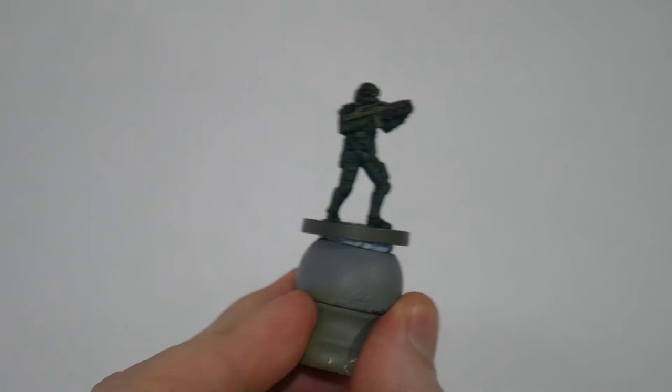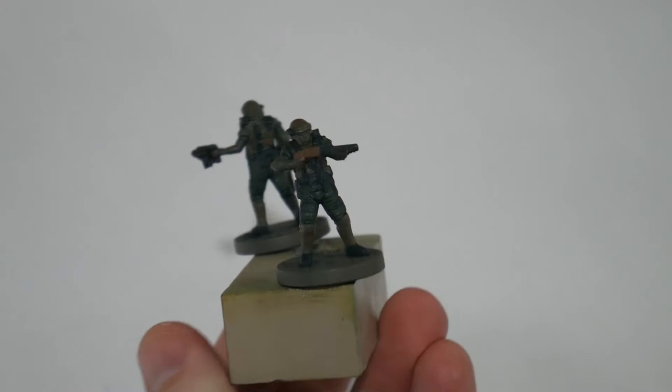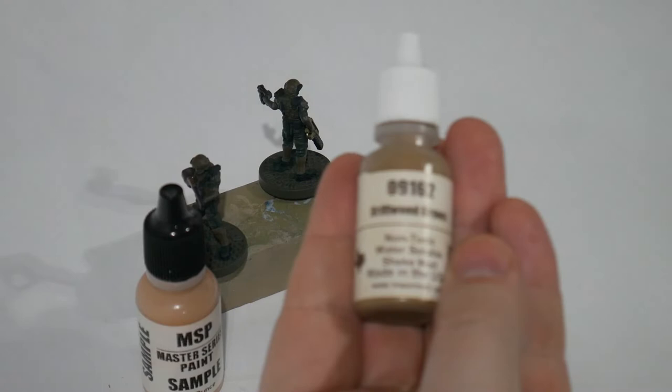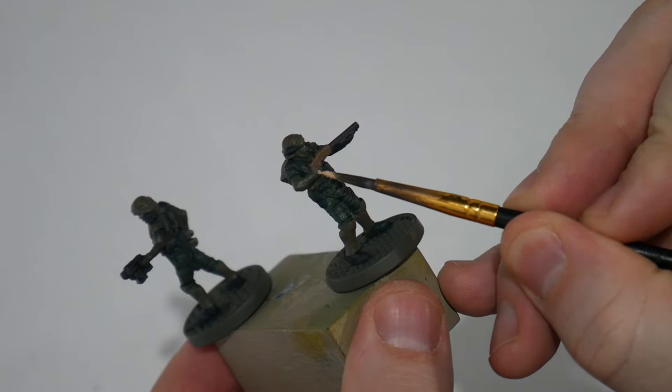Once that's all dried it's time to place skin tones on the minis. I'm using MSP again — we'll be using their Pale Skin Tone and some Driftwood Brown for Apone. These will 100% need two coats because they're very light colors and the pigments show too much of the undercoat through. There's nothing worse than skin tones with undercoat showing through — it just looks awful.